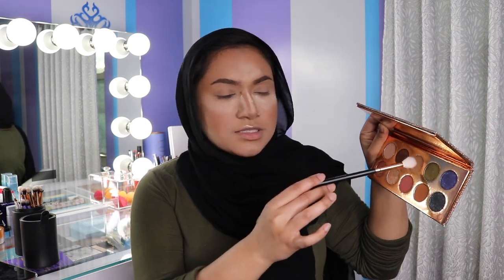So the first color I'm picking up is this color right here, the light brown in the shade Necessary, and I'm just blending that into my crease.